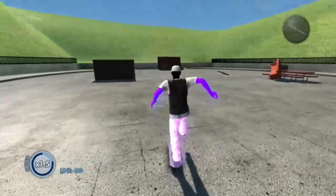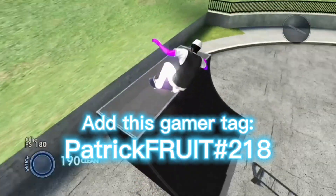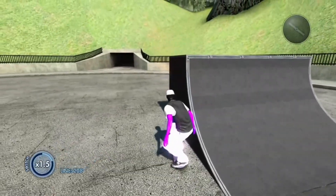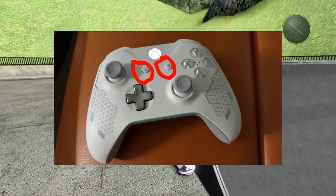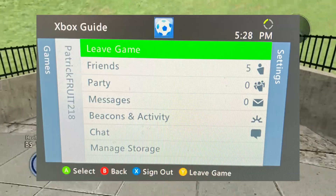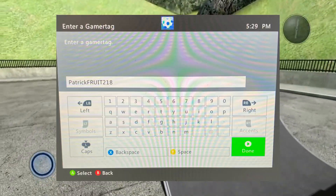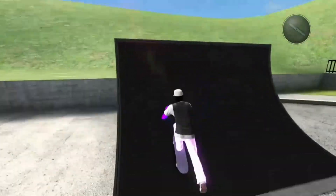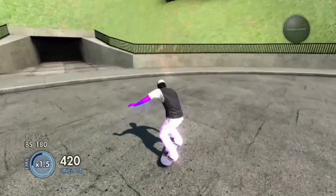First thing you want to do is add my gamertag. If you don't know how, you have to add me on Xbox 360. When you're in Skate 3, press the button with three lines and the button with two squares at the same time, and it'll pull up an Xbox 360 dashboard menu. Go to Friends, press Add a Friend, type in my gamertag, and then message me on Xbox to add you back.